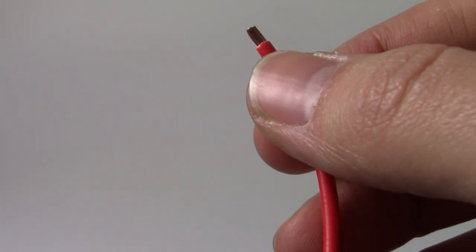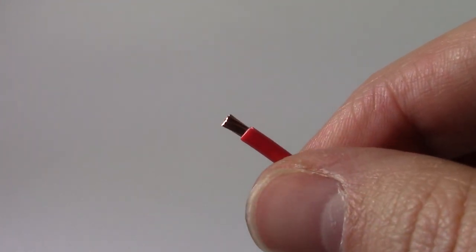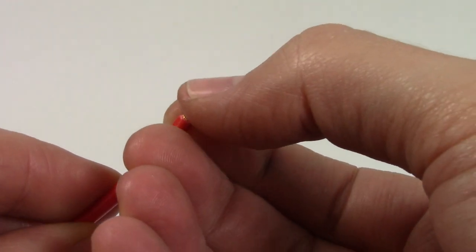Firstly don't expose too much copper. Take only half a centimeter of insulation as this will allow the solder ample room to flow. Spread the strands of the cable out as shown in the video.